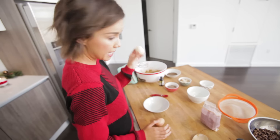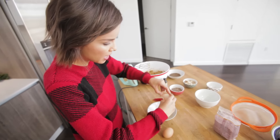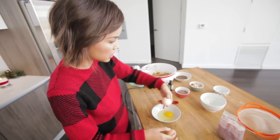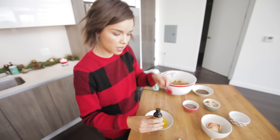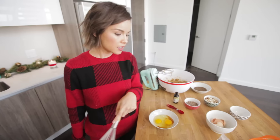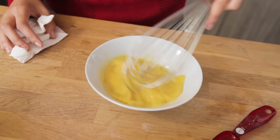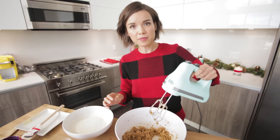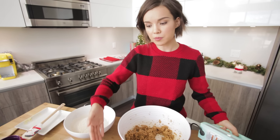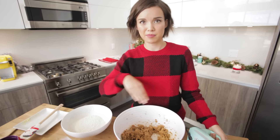Gonna crack my eggies. These are at room temperature, by the way, which I find works way better, especially when you're baking. We need a teaspoon of vanilla extract, so I'm gonna take that and dump that in. Sometimes you just gotta take a whisk. I'm gonna put the mixer back on medium speed and alternate adding the eggs and the dry ingredients and mix it all together.